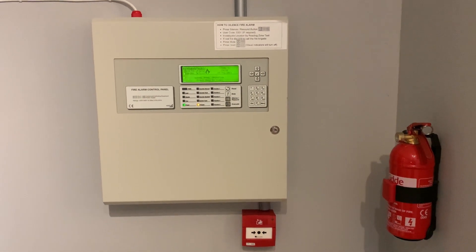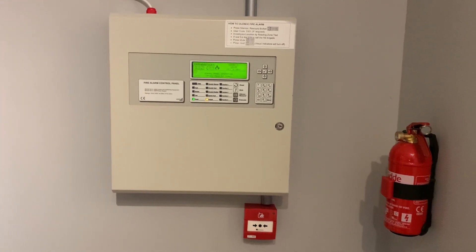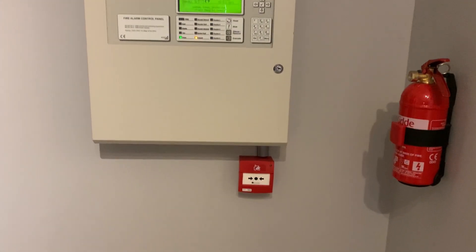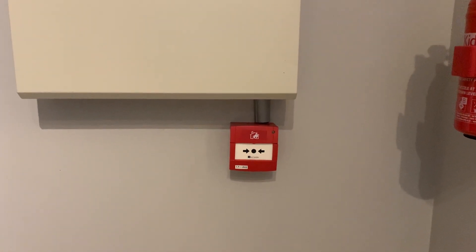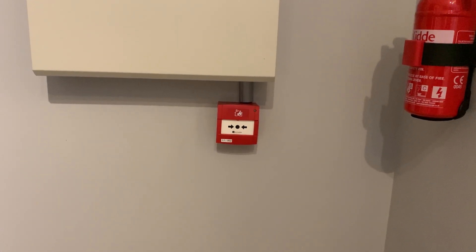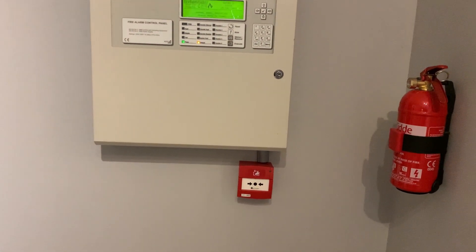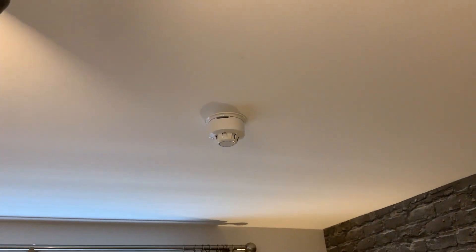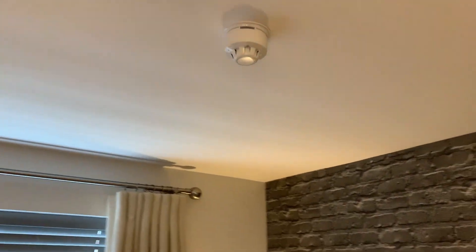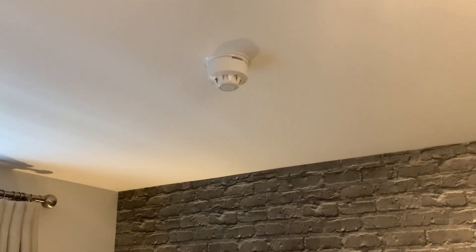Hi guys, welcome to adjustable system test six. There's been a couple of changes — one being a device change, this is now a discovery call point, but I might put the intelligent back up because the back box is a bit weird, or put an old style XP905 one. Same devices in my room: beacon, discovery sounder base, and discovery optical. I just turned the polling off but I'll have the polling on in the video.